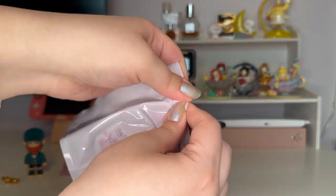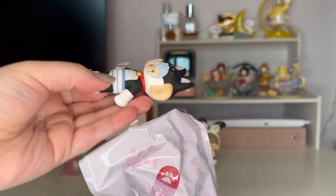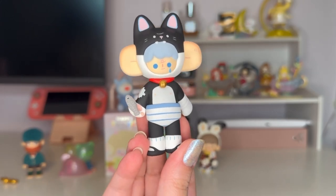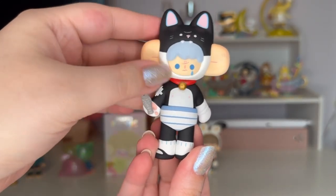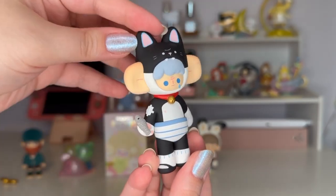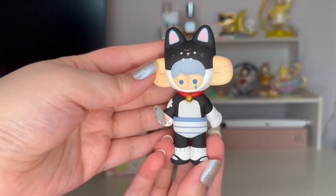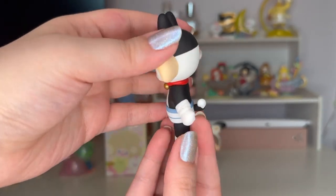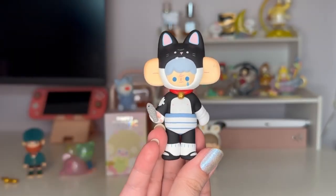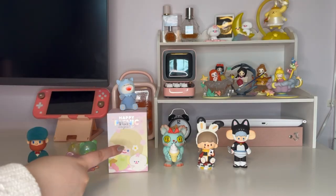One, two, three — I got the cat! It looks like Sad Black Cat — funny but so cute. I love the little tear, and it's holding a little fishy. It's actually a really nice figurine. It looks like it has a cast, which is maybe why it's so sad — poor kitty! I would totally be happy getting another one of these in the future. Here's the card: I got Naughty Bicolor Cat.